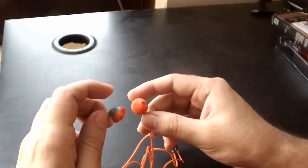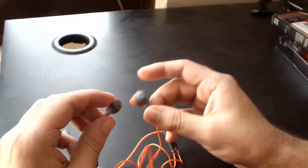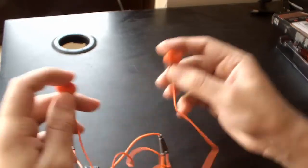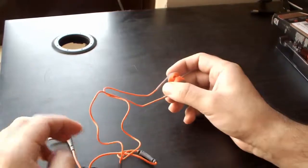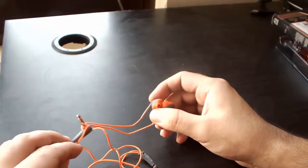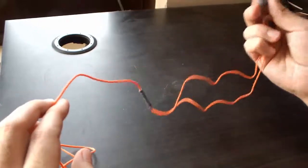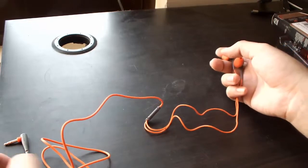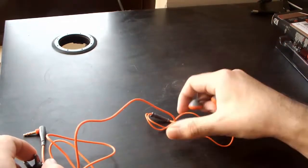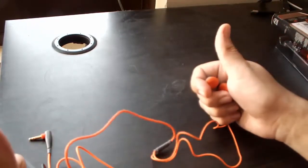I will test them and post my review in just a couple of days. So guys, this was a quick unboxing and first impressions of the Philips SHQ1200 sports earphone. To watch the full review, you may subscribe to this channel, and if you found this video helpful please don't forget to hit the like button. Thank you so much.